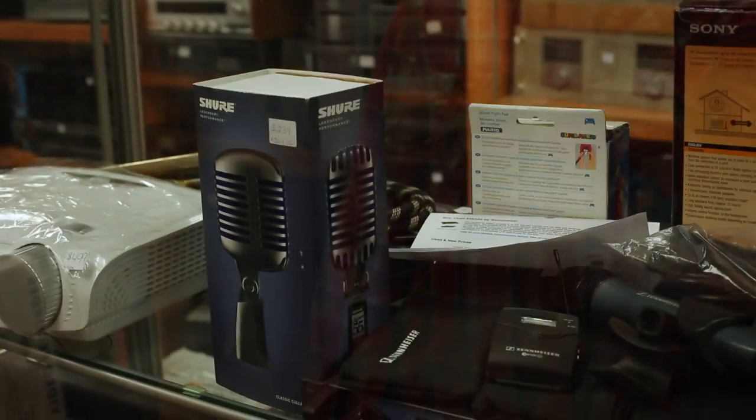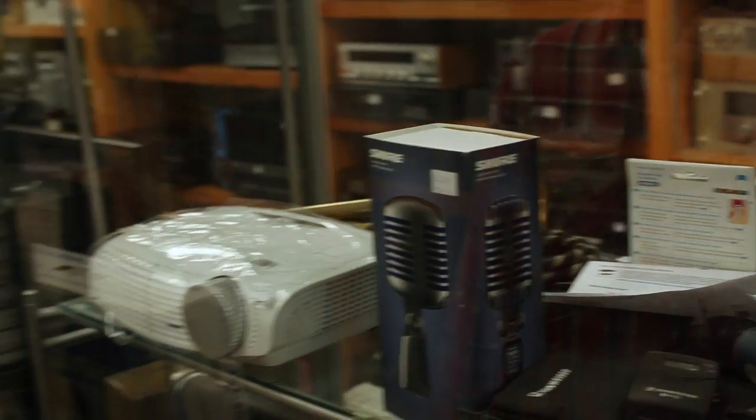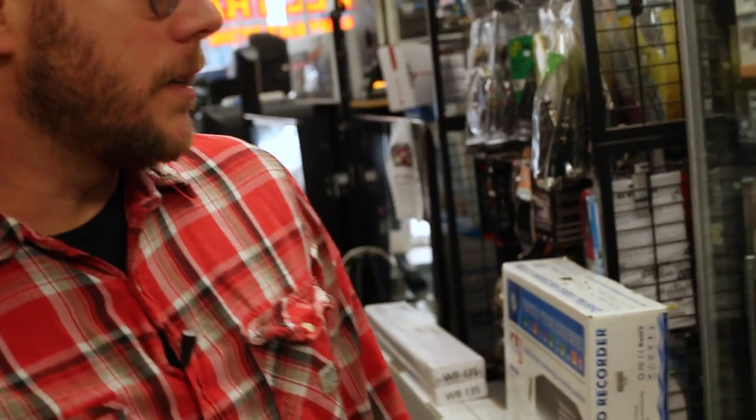The price right now is $230. You can pretty much buy that brand new at Guitar Center for the same price. So being aware of your prices on things is going to be a big help when you're shopping in pawn shops and more unorthodox places to find electronic gear.